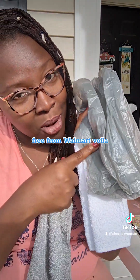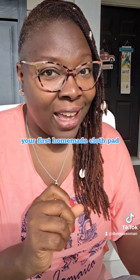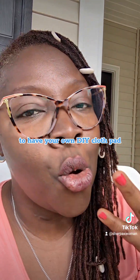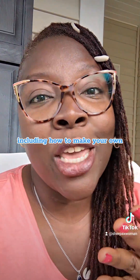Voila, your first homemade cloth pad! This is going to be the first in a series of videos I'm making for you on DIY cloth pads, including how to make your own patterns.